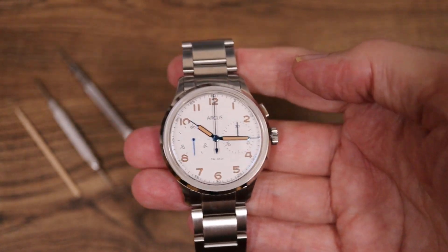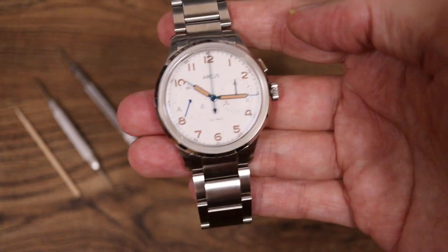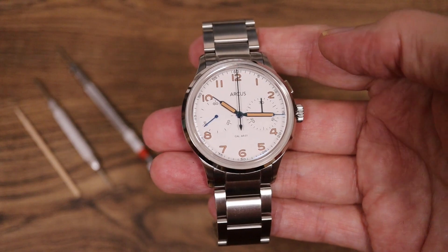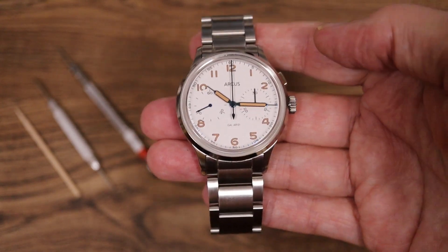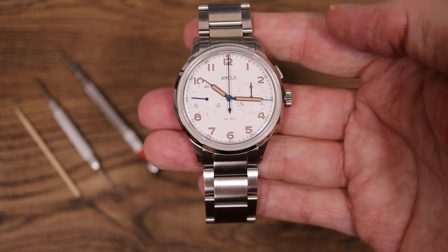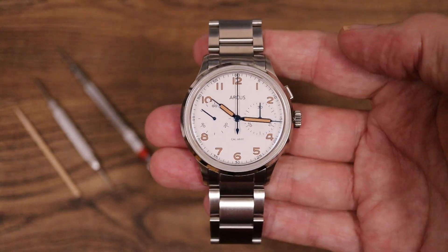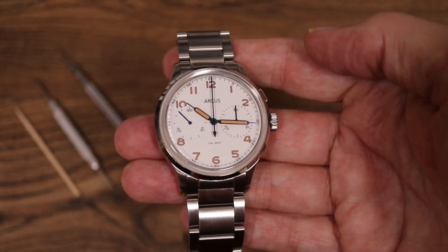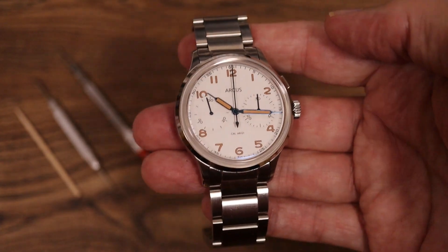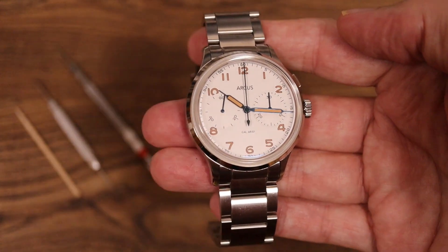Price-wise, definitely extremely good value if you're after a mono pusher, and also pretty unique as a watch. I'm very impressed by the fact that they've come up with this, and the story behind it is even more interesting. This is their very first watch and they landed with a splash — bringing out a mono pusher is extremely interesting. Who knows what they're going to do next, maybe a flyback chronograph or something even more extreme.